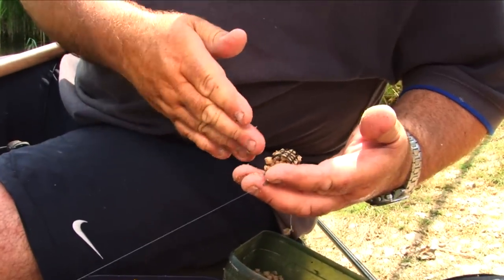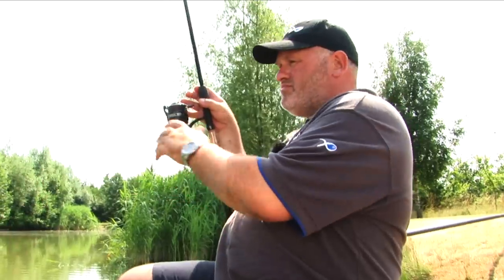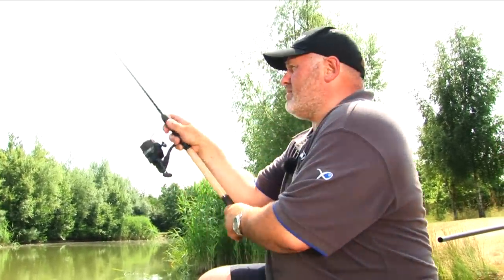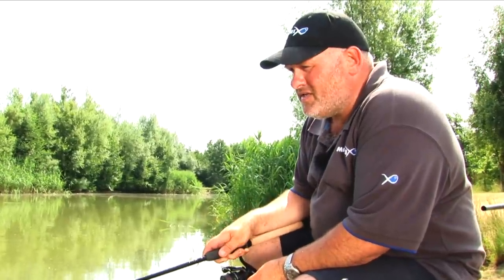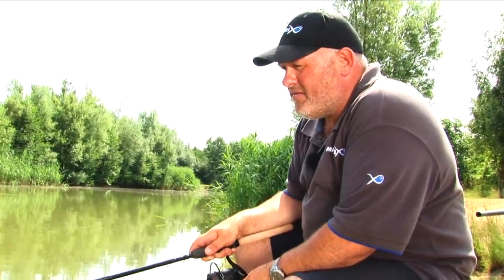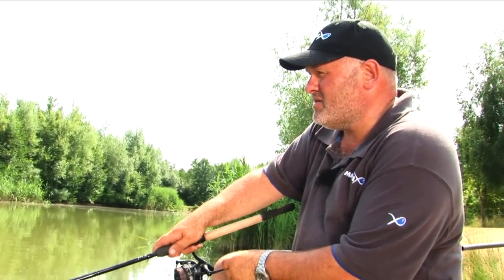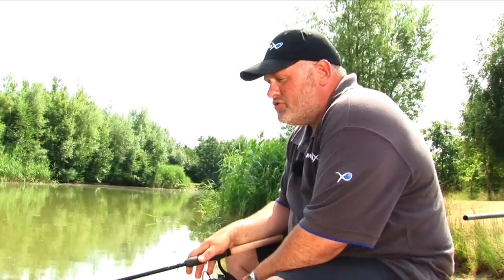Now, the odd ones will come out as it hits the surface, but the majority of them will stay in. When you're fishing in two foot of water, an odd one coming down doesn't make any difference. Cast this one in. Like I say, the key to this — don't wet your bait very much, just wet it a little bit. And don't pack the feeder too tightly. It doesn't matter if one or two come out as you cast in, as long as they all don't come out.